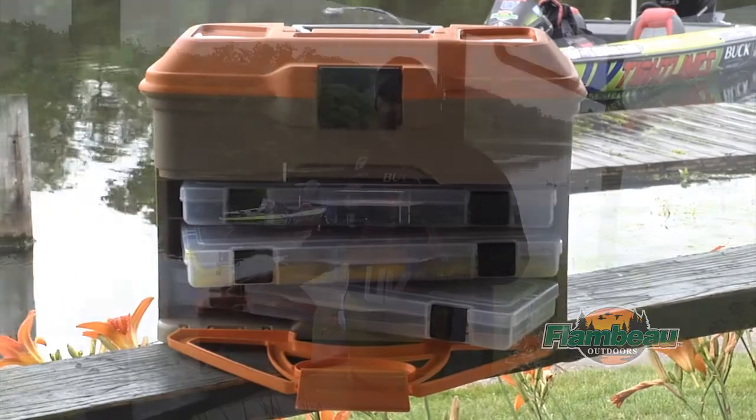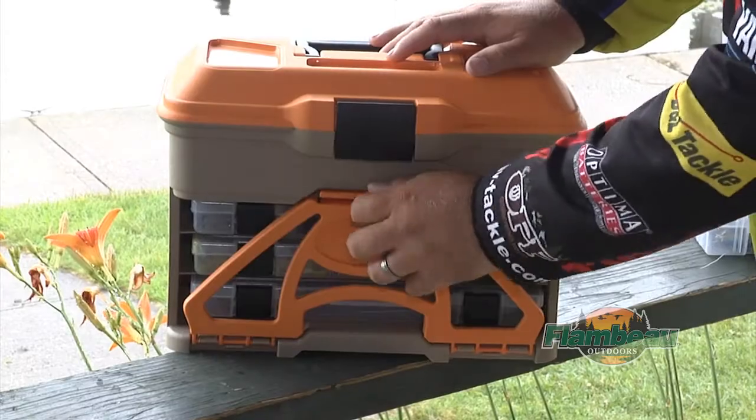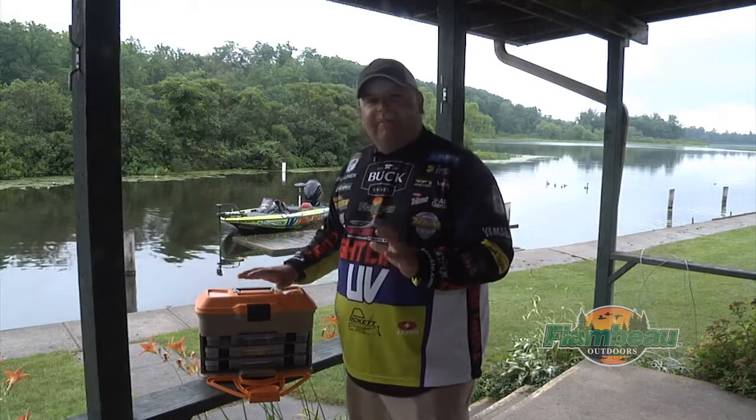Hi, I'm Bill Owen. I'm here today to show you our new T3 Mini Front Loader from Flambeau Outdoors. What I really like about this box is it's 100% USA made. As you can see, it's a smaller type compact box.